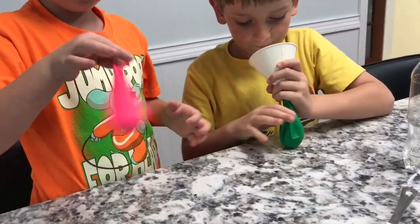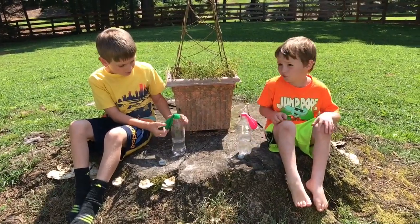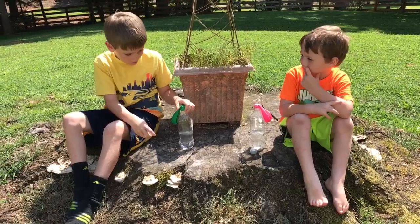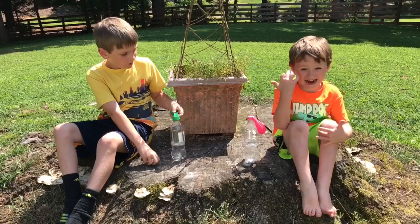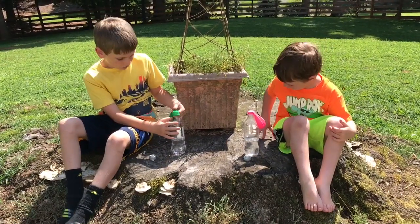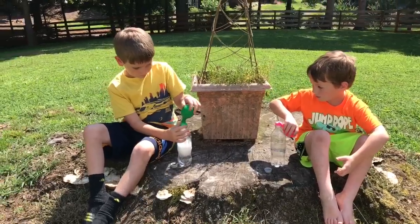We're outside. When you're putting the balloon on first, you gotta take off the cap. It's really hot out here. If you're really small, you should let an adult or someone else stretch the balloon.